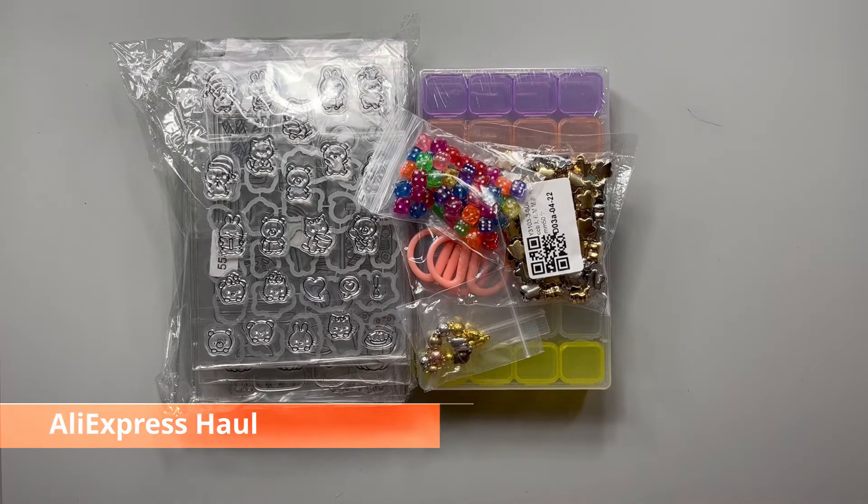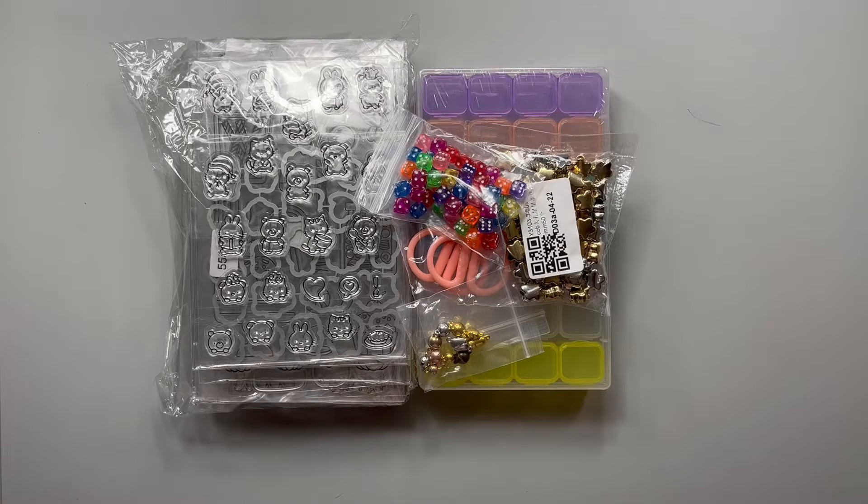Hello everyone, welcome back! My name is Jean and I have another AliExpress haul today. It's a kind of small one — they're slowly rolling in. This one I ordered on the fourth, so it's been about 16 or 17 days. That's not too bad; they're all staying right around two weeks now.